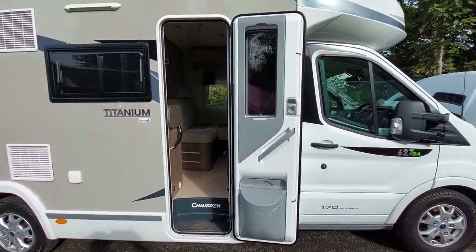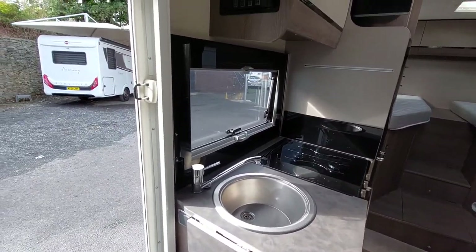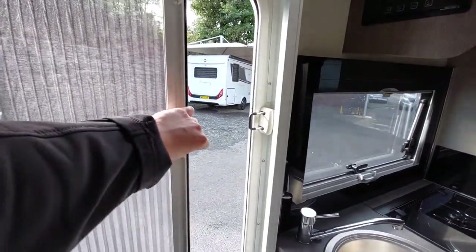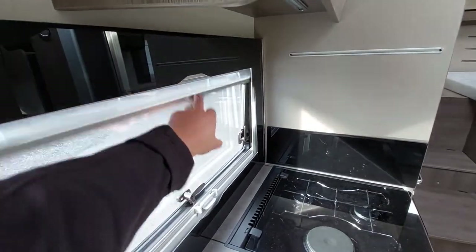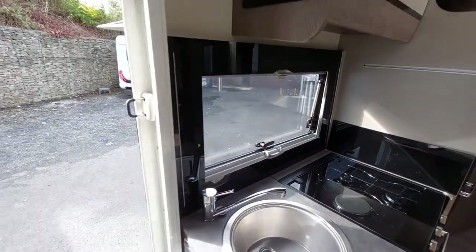That completes the outside of the van - we're now going inside. As you walk in through the habitation door, you've got your fly screens which are on all of your windows, with blackout blinds below as well, so you can black out the entire van.